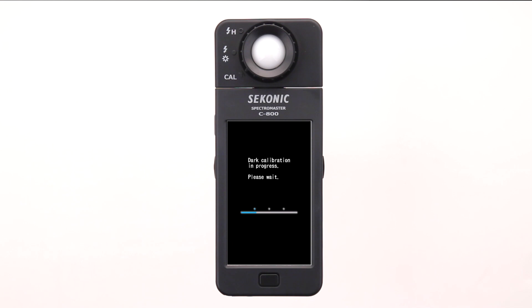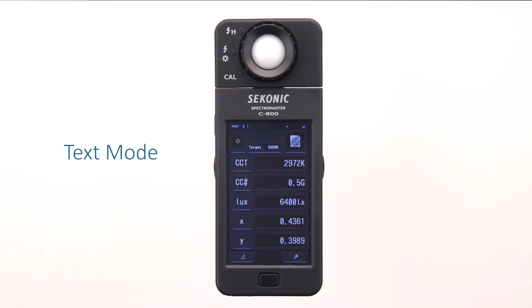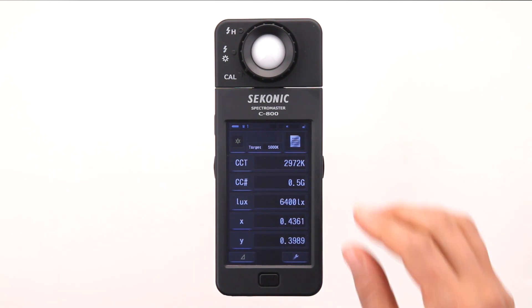The C800 Spectromaster is ready to use when the text mode screen is displayed. Before we start measuring with the C800, it's very important to turn the light selection ring to either ambient, low flash or high flash range. For most applications, we can select low range.